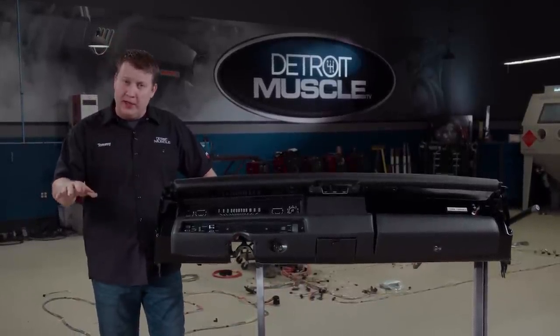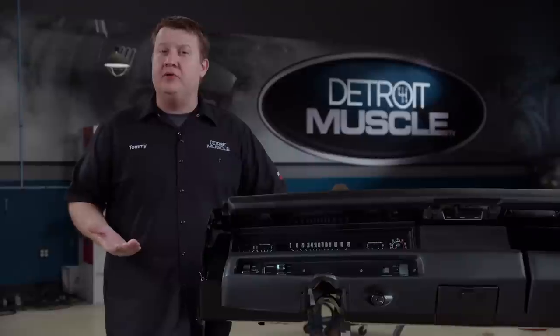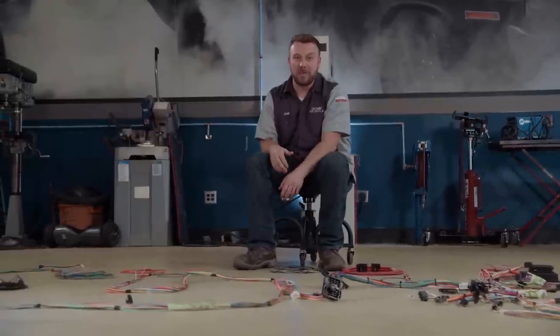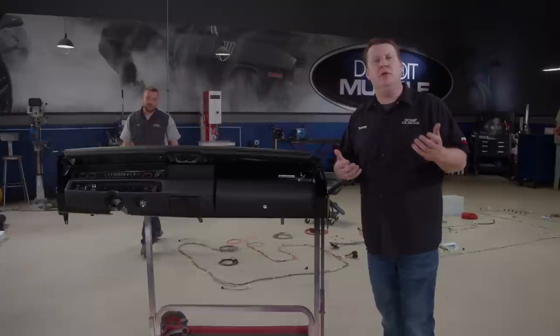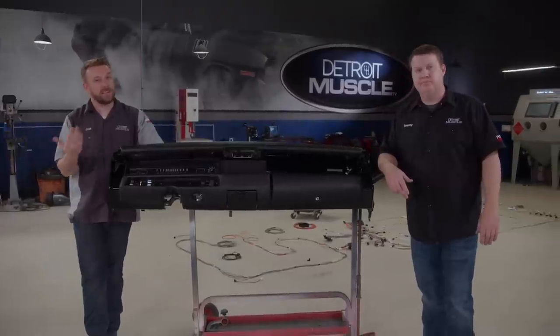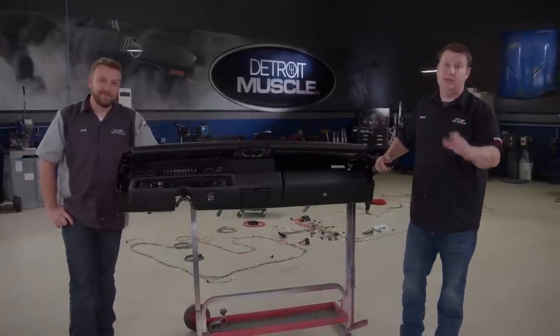We're running a late model power plant, which is way different than what that car would have come from the factory with, but we still plan to use the stock switches in our dashboard. If we would have tried to use an OE style harness, it would have taken several modifications to make it work. A setup like this can also save you a bunch of time because each wire is individually labeled, and to precisely determine which wire is which can be a lot of work, especially considering there's usually more than one red wire in a harness. Our upgraded harness has more than enough circuits than we need, which can be convenient if you're looking to do some upgrades later on. You really want to make sure that you're making the correct choice for your harness — a few extra circuits now makes additions later way easier.